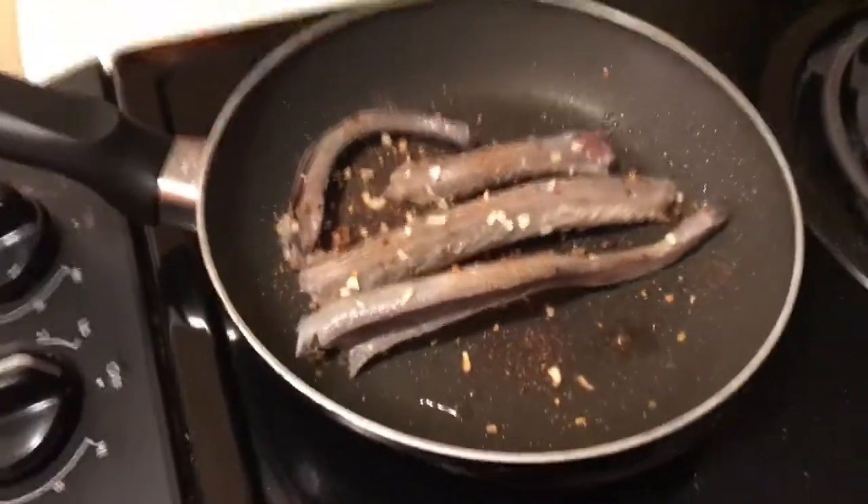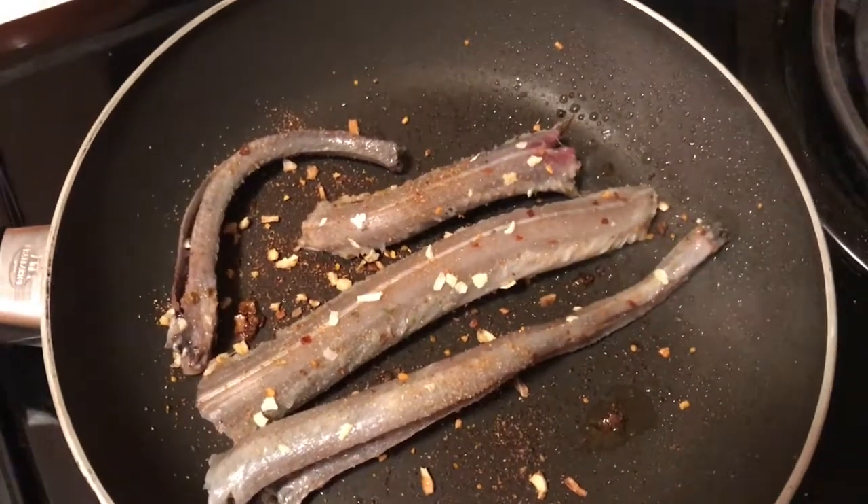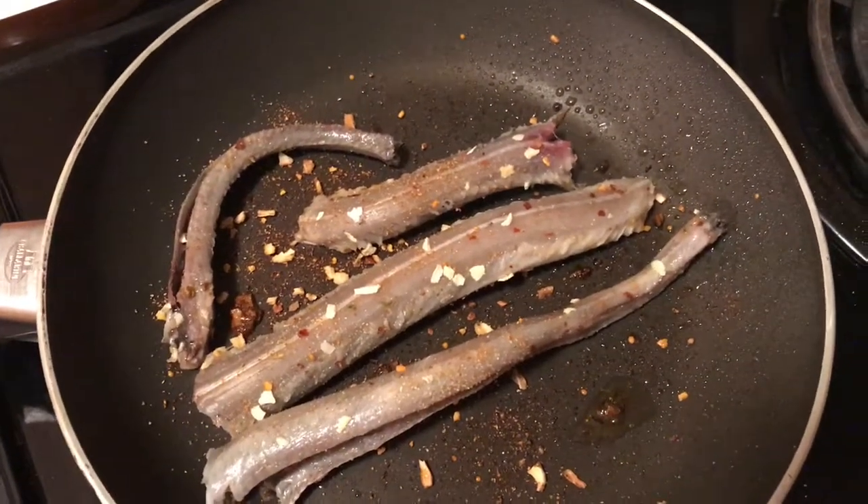And there you have it — watch it, turn it, don't burn it. Enjoy. We'll be back when it's all cooked and ready to eat.